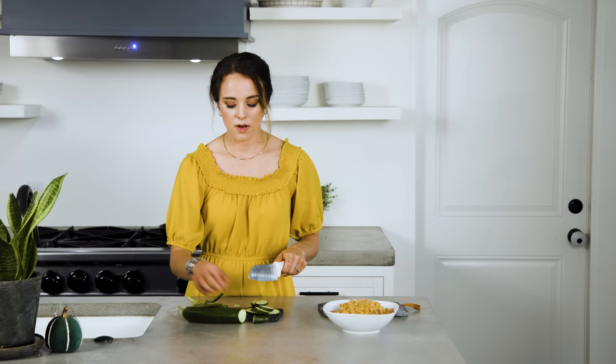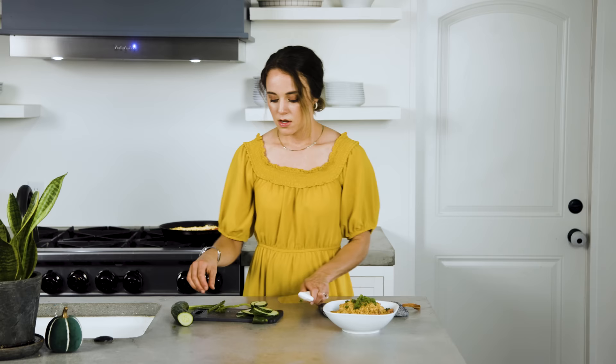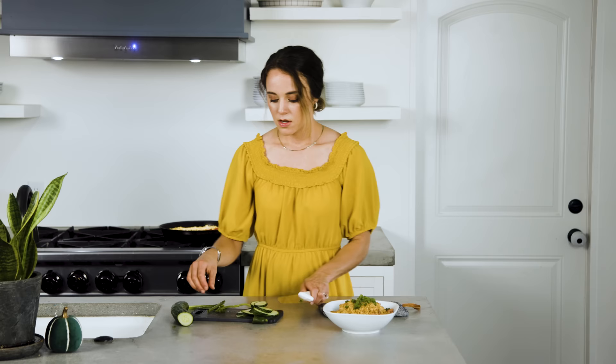We make this in our house at least once a week, if not a couple of times a week. It's such an easy go-to and our favorite. The Indonesian flavors are always in our home because we just love it so much. I'm going to garnish here with a little bit of green onion and put a couple slices of cucumber on the side.